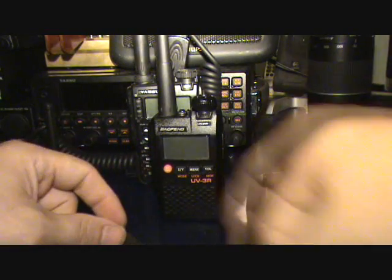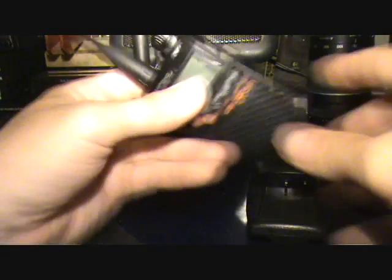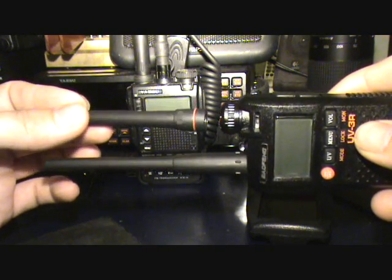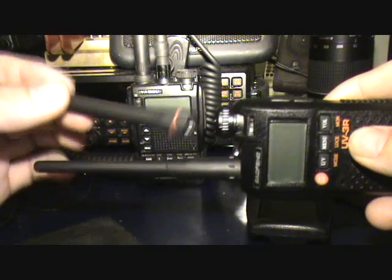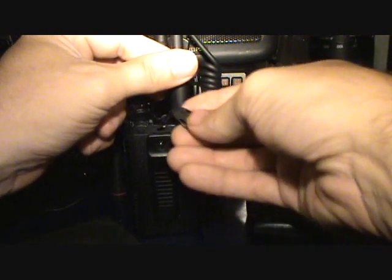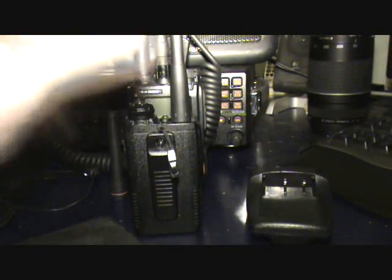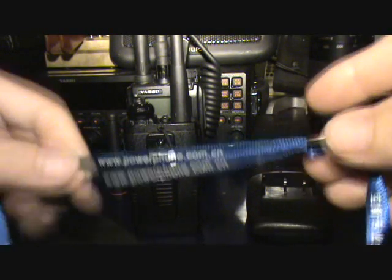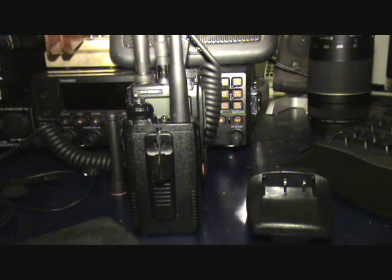What's included in the box: obviously the HT itself, two antennas — one for VHF, one for UHF according to the manual. The VHF one has a little red band on it, a little orange band. There's the rig itself, battery, belt clip, and a lanyard, although I believe the lanyard may have been thrown in by the guys I bought it from on eBay. Still a nice little inclusion.